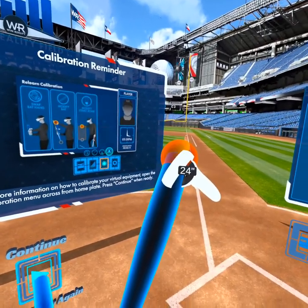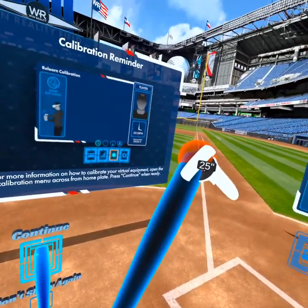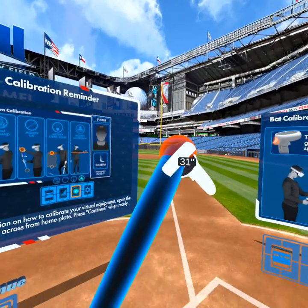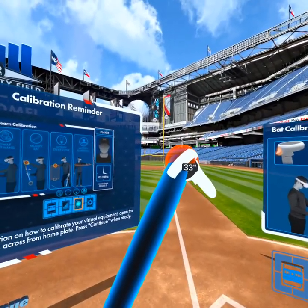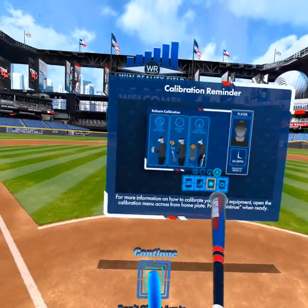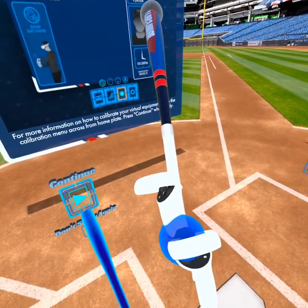It'll go from as low as 24 inches all the way to 44 inches. Say I swing a 33-inch bat — this is what it would look like on my hand. And then the same thing applies for the knob adjustment.